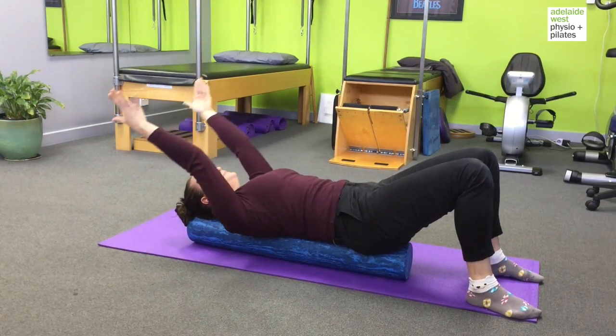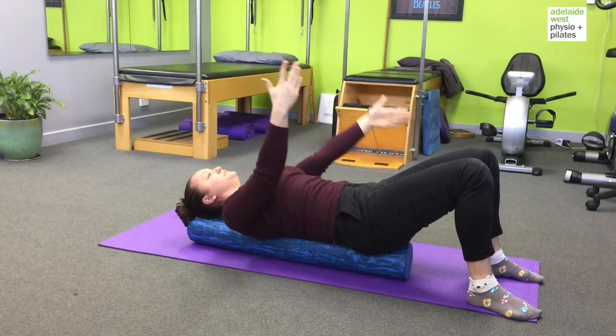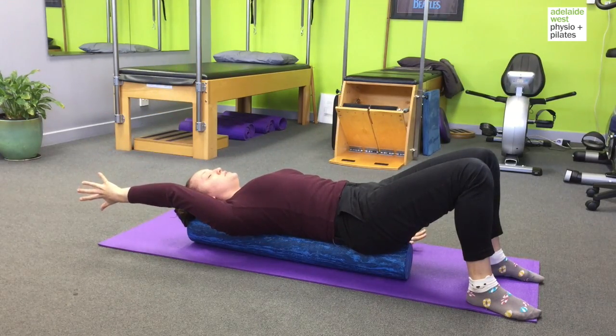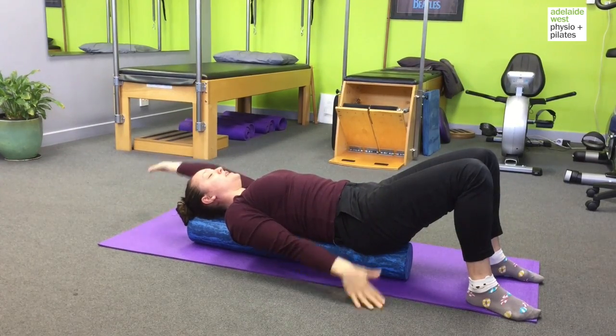We can do two arms and you can also alternate. It should feel like a really nice stretch — a nice way to open the shoulders, lengthen the spine, and a little bit of coordination as well.